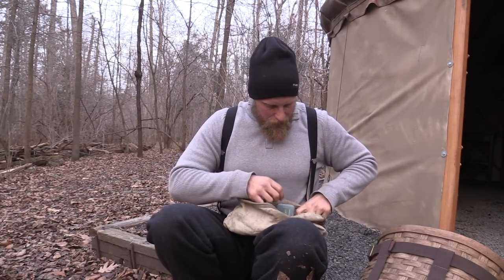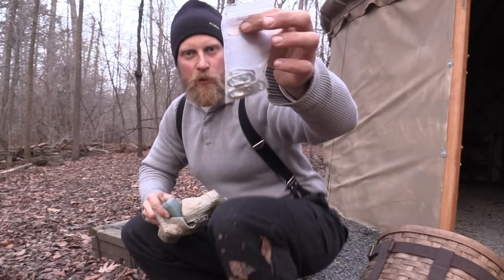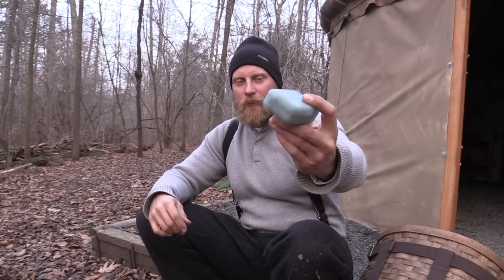Next are some quick links — super valuable. If something breaks on a trap, you can always jury-rig it with these. And this container has extra bullets. If you've trapped long enough, you've gotten out to a set, needed to dispatch an animal, and realized your trapping gun — you either forgot your bullets or didn't reload after the last session and have to go back to the truck.